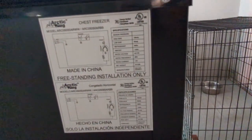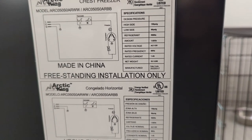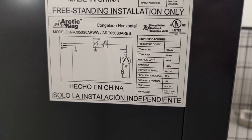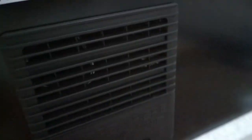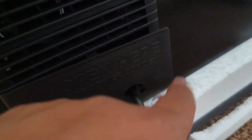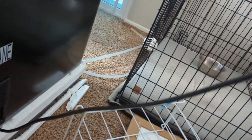There's some more data there — you guys can pause to see the model number as well. Made in China, freestanding installation only. Here's some more info — this is the vent, this is a vent condenser. The power cord is over on this side; looks like it was just thrown in there — looks like a four-foot cord.